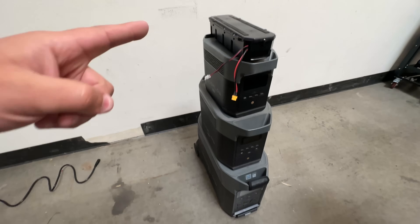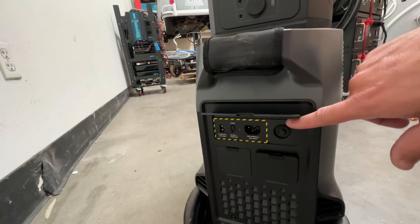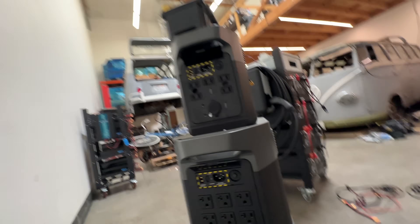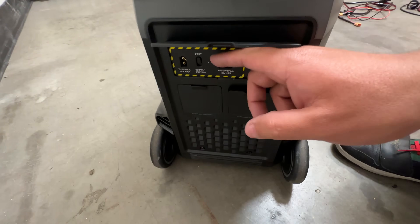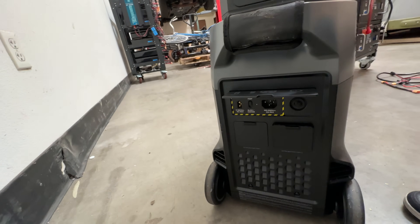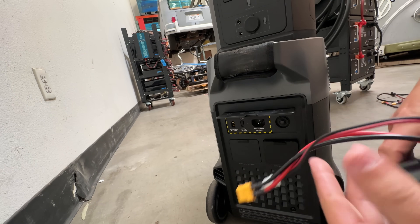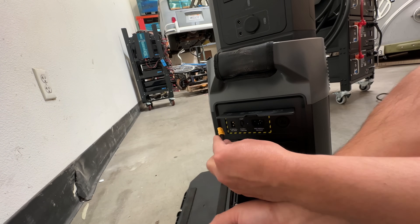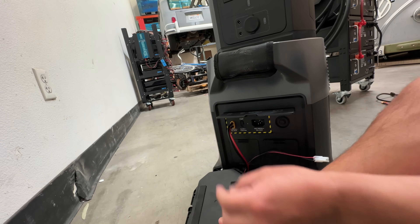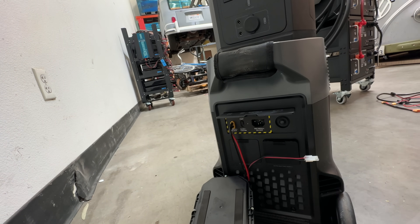Let me show you how to connect it. All three of these inverters or power packs have the same connector — an XT60 connector. And our R12 battery also has an XT60 connector, so you don't need anything else. You literally just plug the battery in — boom.